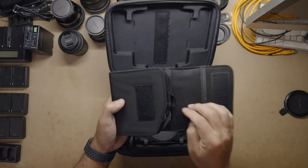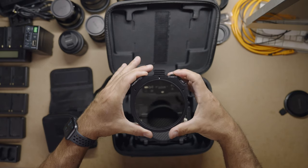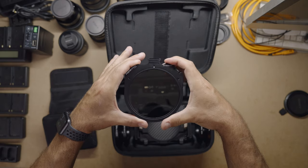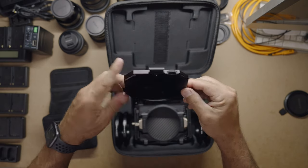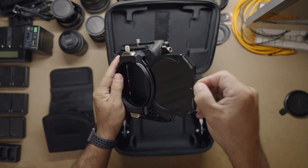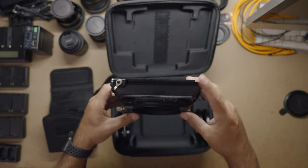When you step up to the $369 kit, you get this little pouch, and it comes with the variable ND — and this is sort of the magic for this product. The variable ND slides right in here, and then you have access, much like the PolarPro, to adjust your ND with a wheel on top.